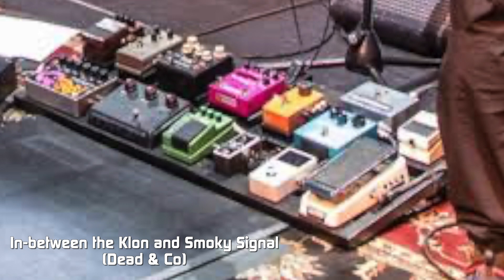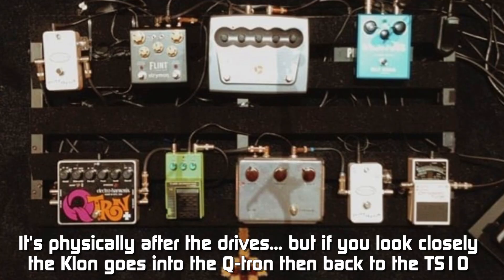If you're struggling with your Qtron sounds, I highly recommend placing it in between something like a Klon and a TS10 or a tube screamer style pedal on your pedal board, and experiment with the drive before and after — I think you're going to be very happy with the result.